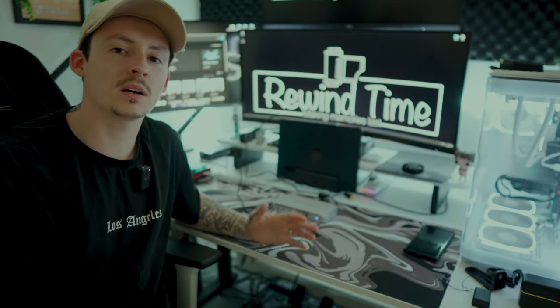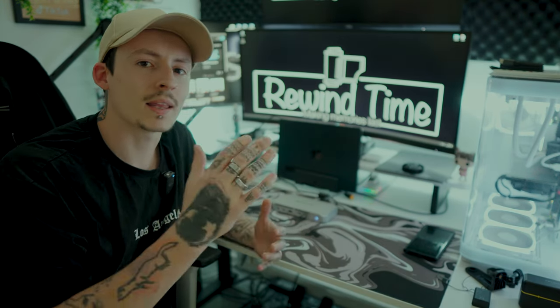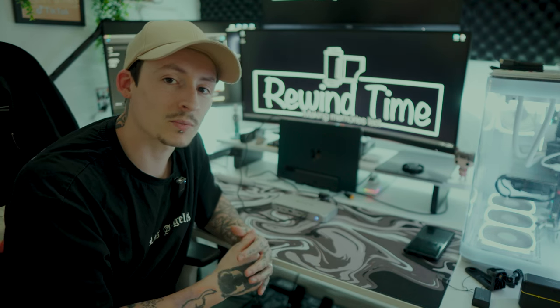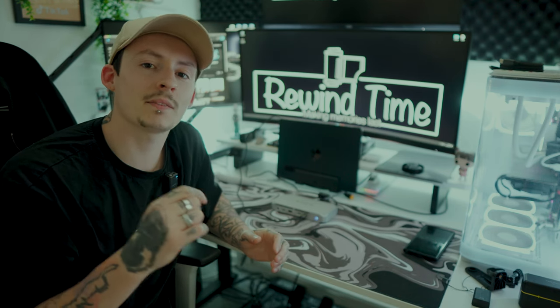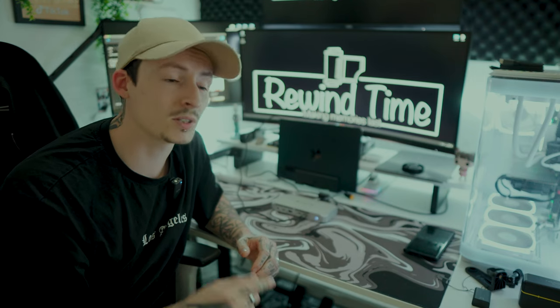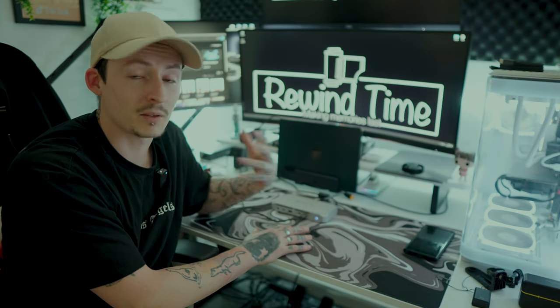If you want to check out the Yotomaster Thunderbolt 4, the link is in the description — it is well worth the money. They have plenty of options on there, so if you're not looking for this specific model, they have a crazy amount you can look through. Go check it out in the description, give this video a like, hit subscribe and the notification bell so you don't miss any further uploads. If you have any questions, leave them in the comments below and I'll get back to you.